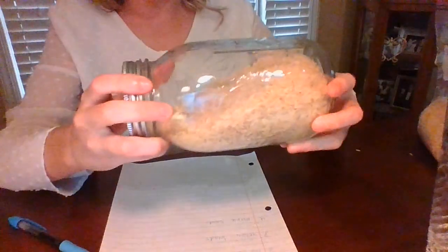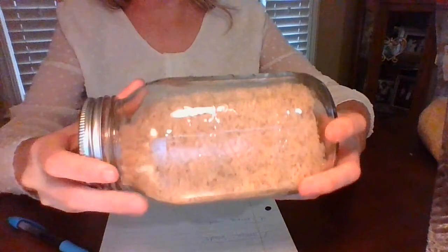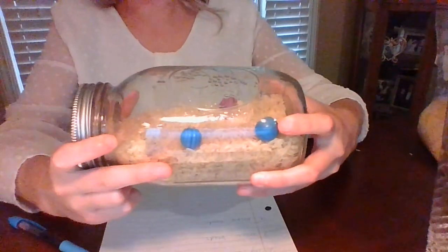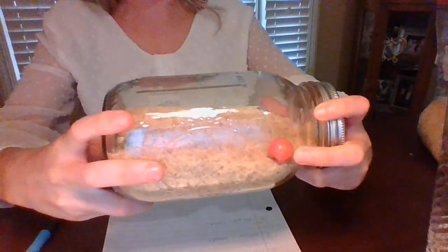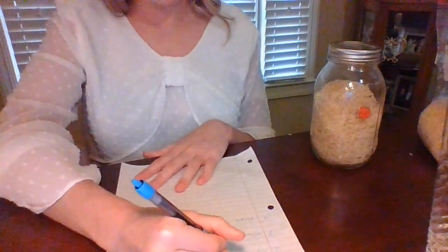I want to look for a blue bead. I see one, and I see another. Now, I can go onto my checklist and check off blue beads. Now, I want to look for a red bead. There's one. Now, I can go into my checklist and check off red beads.